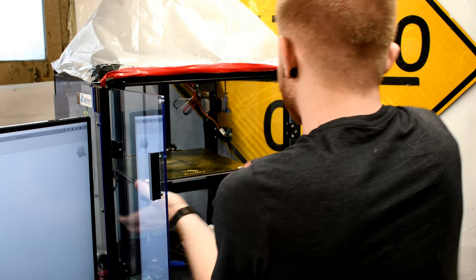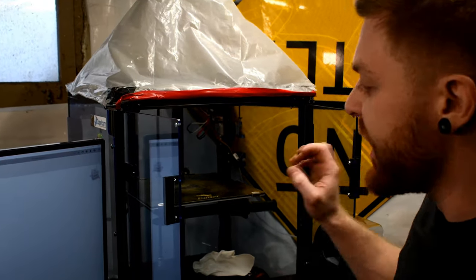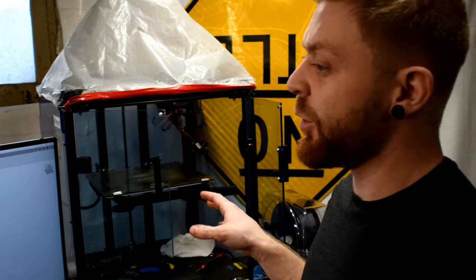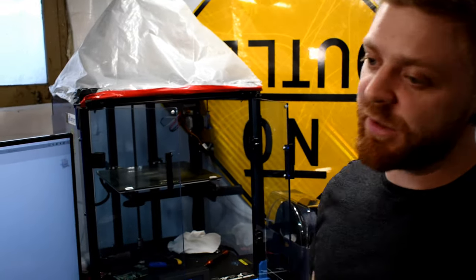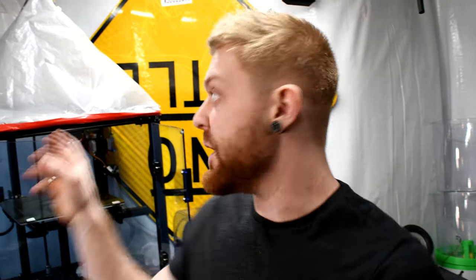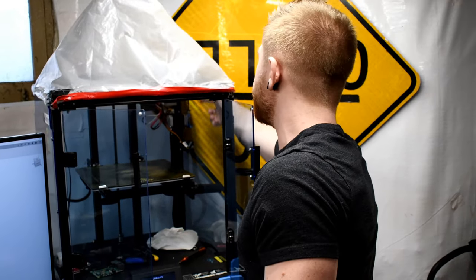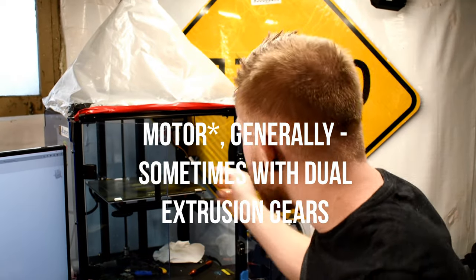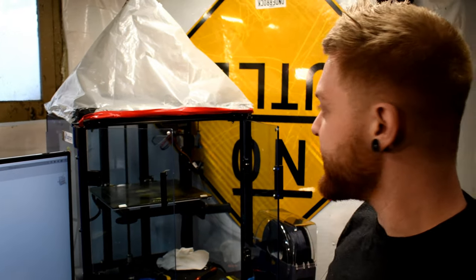PETG is pretty cheap — about the same price as PLA. I have just gotten into printing nylon, and technically this printer isn't properly spec'd for nylon, but I'm doing it fine. I think it has to do with the fact that nylon is pretty ductile and springy. Normally a Bowden style is a little bit harder to do that rather than a direct extrusion method where the motors feeding the filament into the hot end are right near the hot end.